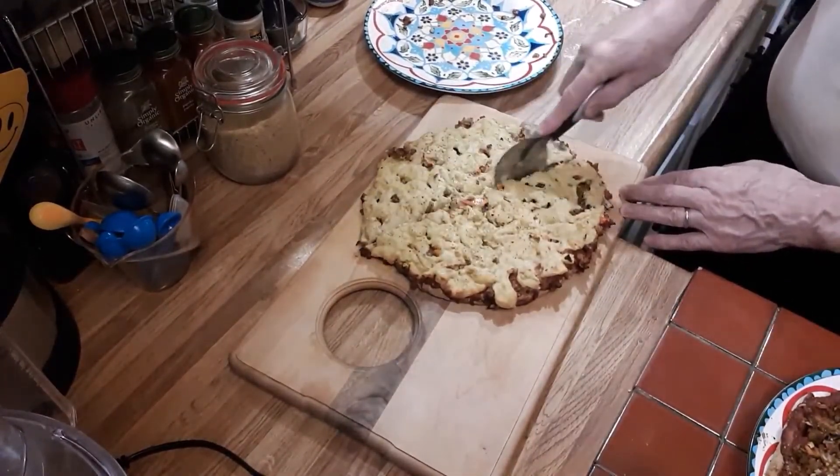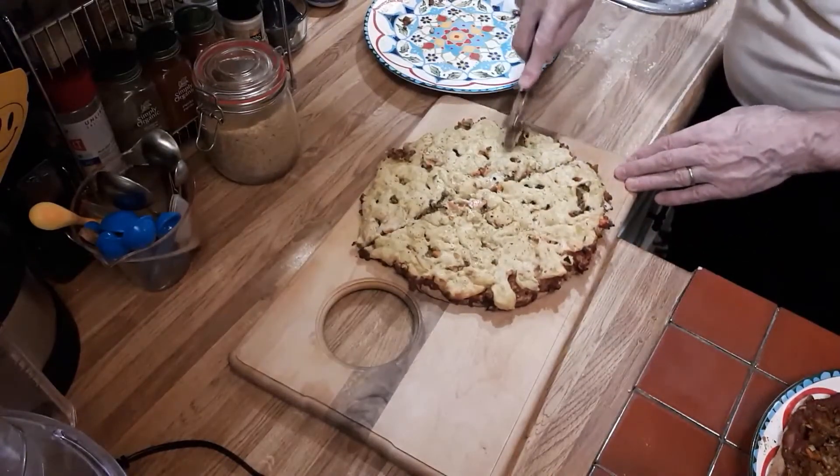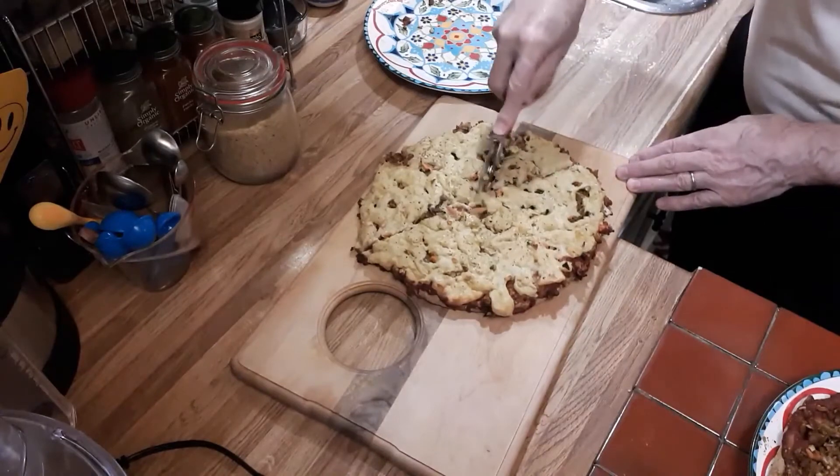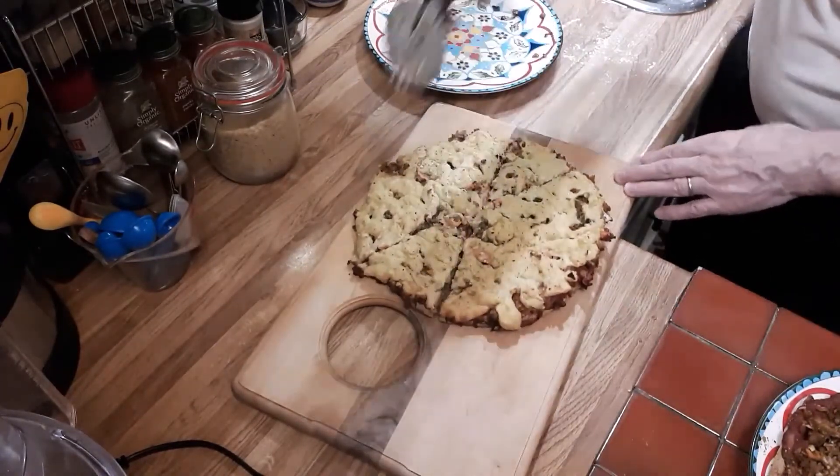Our pizzas are now ready! Gerald is cutting the pizza with the mozzarella cheese — it smells really, really good and I can't wait to try it.